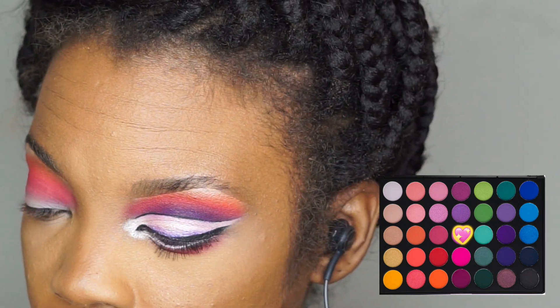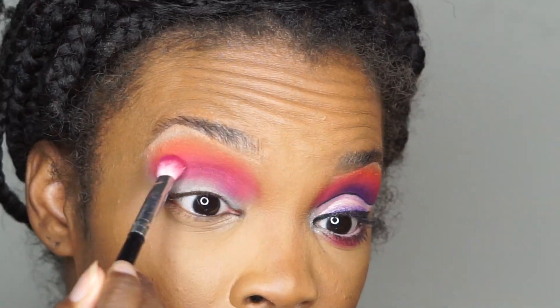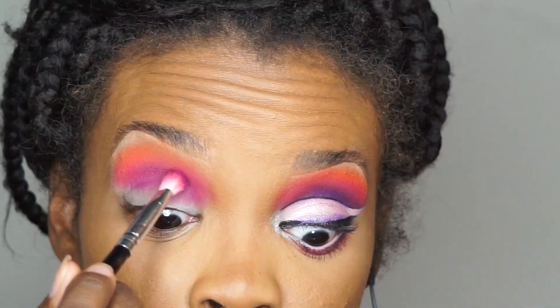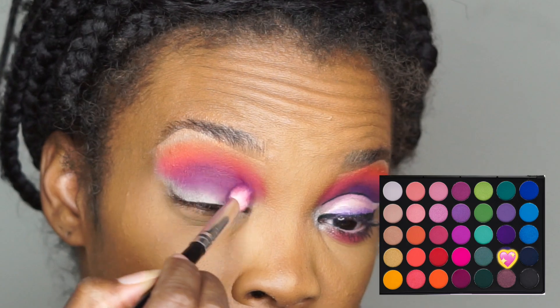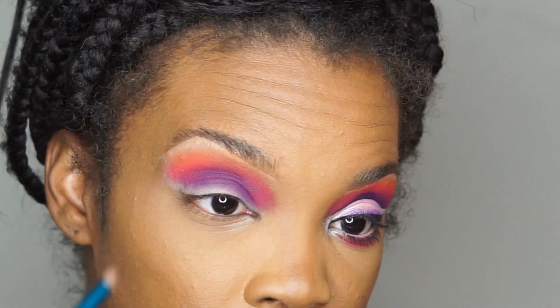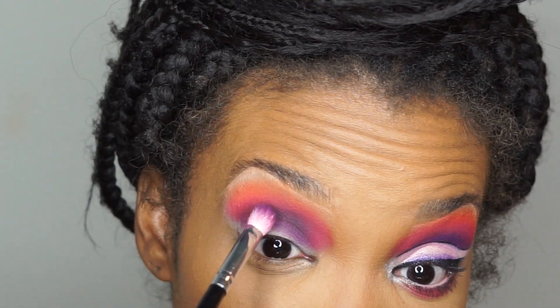Now you want to go into this pinkish purple color and put that right in the crease. Then go into this purple color in the 35B palette and put that right in the crease as well. Now we're gonna go with that darker purple and just deepen up the crease a bit more. Then take a denser crease brush and go into the black from the Morphe 35B palette with barely any product on the brush.